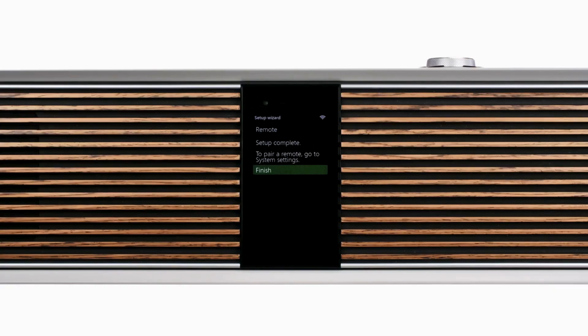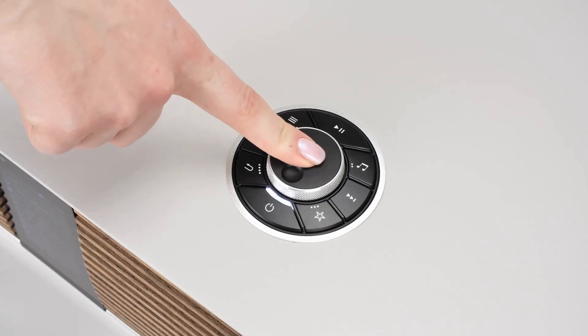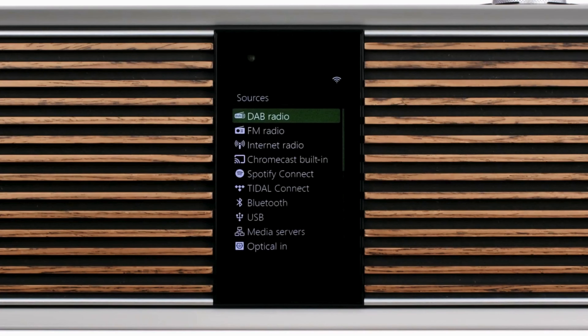This completes the setup procedure, but finally you will see a message saying that the R810's remote can be paired through the System Settings menu. We will cover how to do this in a separate video, but for now select Finish to end setup, and then you will see the R810's main screen showing a list of all available sources.